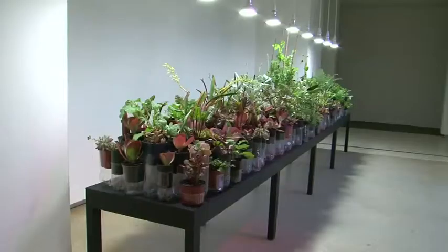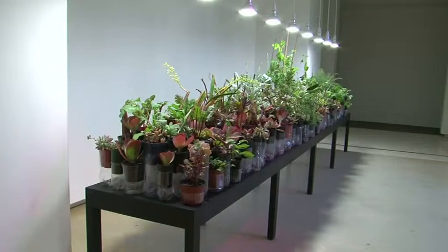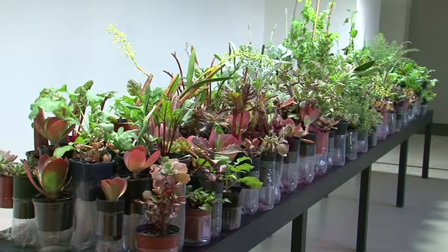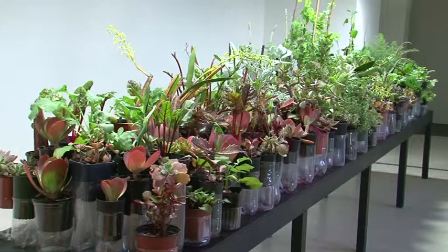I thought, how in my work can I do something that is productive and can somehow help the environment in a positive way without being a grand gesture — just something quite small and humble. I like this idea of creating an indoor garden where I would get school children involved. When I did the original work, I did it at La Trobe Museum last year, and my daughter's class was involved with doing plantings of seeds.